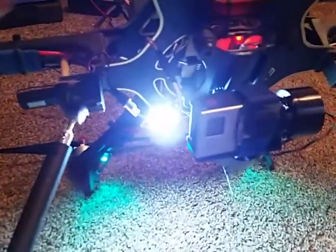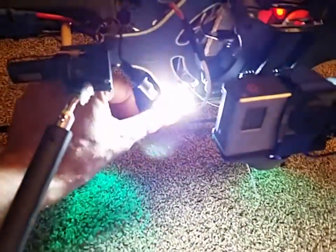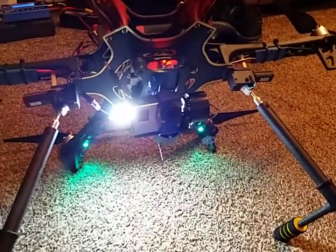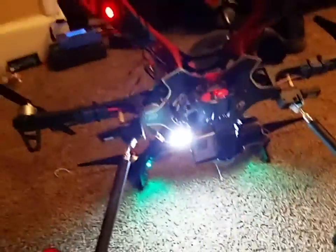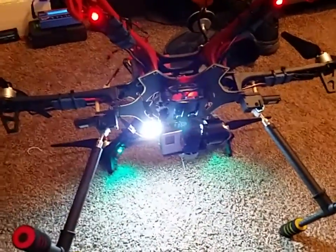This is perfect — it doesn't get too hot, it's very bright, and I'm not hardly using any amp draw. It seems it's not affecting my flight time at all. Any comments — thanks guys.